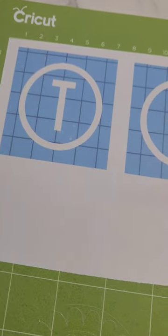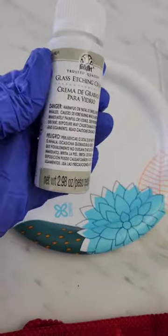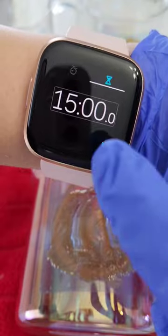Let's etch some mugs. Grab some stencil vinyl and cut out a simple monogram. Add it to these iridescent mugs. Protect your hands, then grab some etching cream and put it all over the stencil.